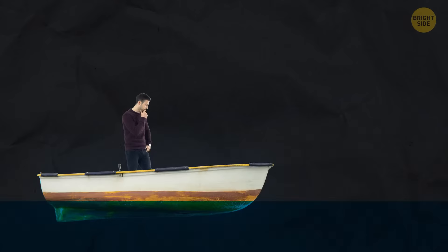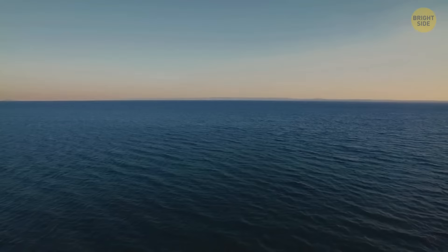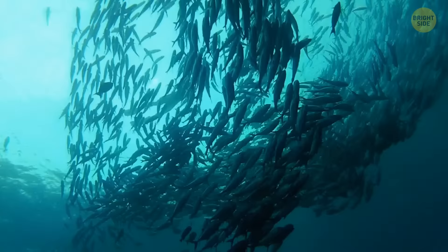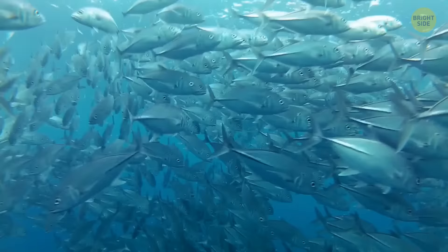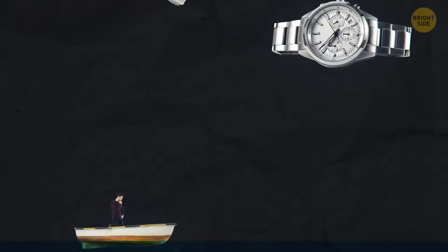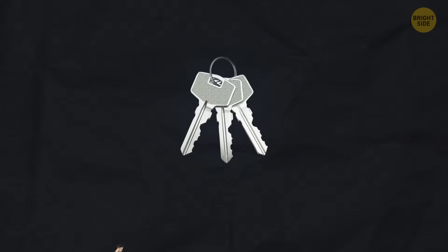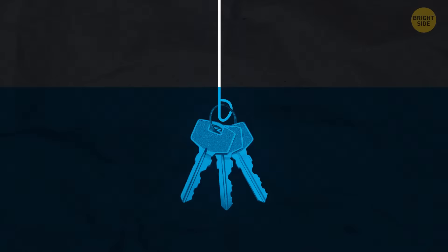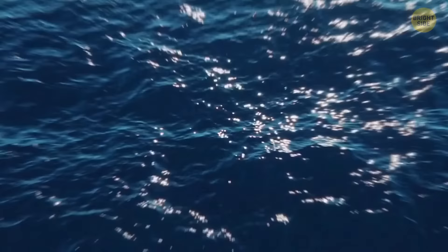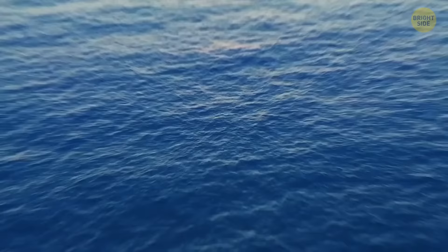If you're in a boat in the middle of the sea with no food, no fishing net, and you're hungry, you can catch fish with the help of shoelaces and any object — a phone, watch, or keys. The shadow cast by the boat can attract fish, and a reflective object can work as bait. Tie your keys to your shoelaces and use them as a fishing rod. Even if a fish doesn't bite, activities like this are a good way to maintain a healthy mind on the open sea.